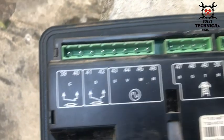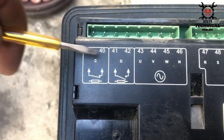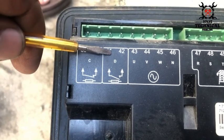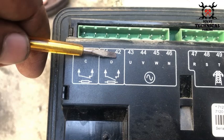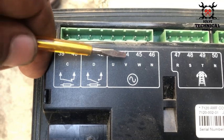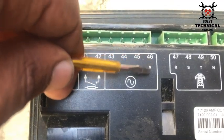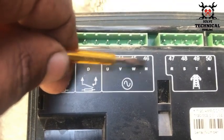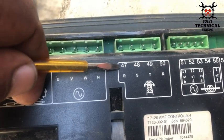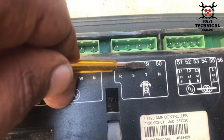On the upper side, terminals 39 and 40 are for the mains loading relay, which will operate our magnetic contactors. Terminals 41 and 42 are for the generator loading relay or generator magnetic contactors. Terminals 43, 44, and 45 are the three-phase outputs of our generator voltage, and terminal 46 is the neutral for the generator. Terminals 47, 48, and 49 are the phases for the mains voltage, and terminal 50 is the mains neutral.